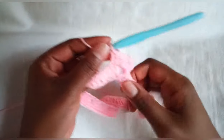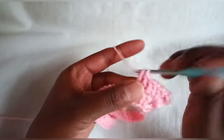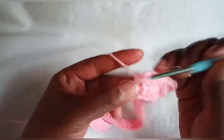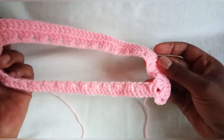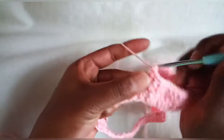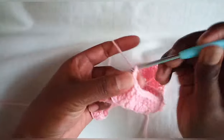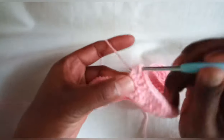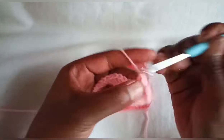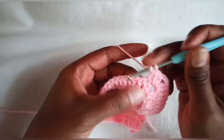When we get to the chain two space, make two double crochets inside our chain two space, chain two, then two more double crochets inside the chain two space. Chain two, then continue with double crochets until the end of the round.